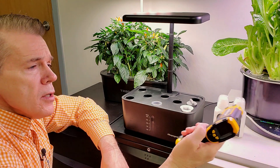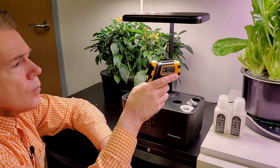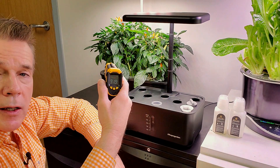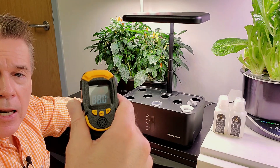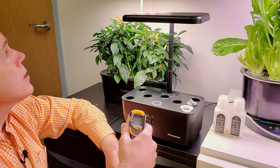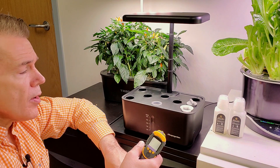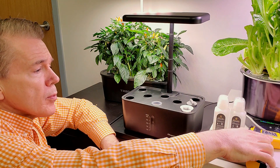The unit has been on for a little bit now. The bottom of the light is coming in at 91.9 degrees and the top at 88 degrees. I'm in a room that is currently 73.8 degrees Fahrenheit, so that's not too bad. As a matter of fact, this additional warmth might help some plants grow a little bit more quickly.